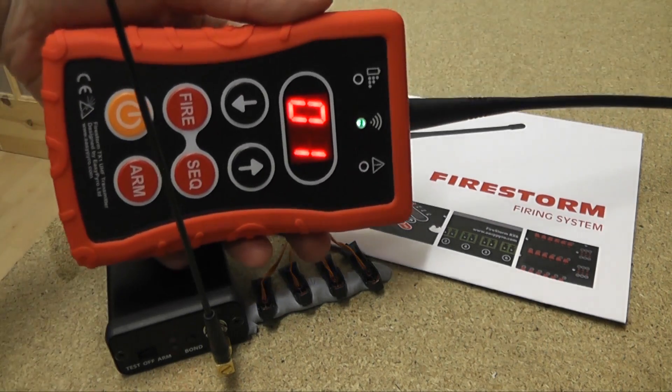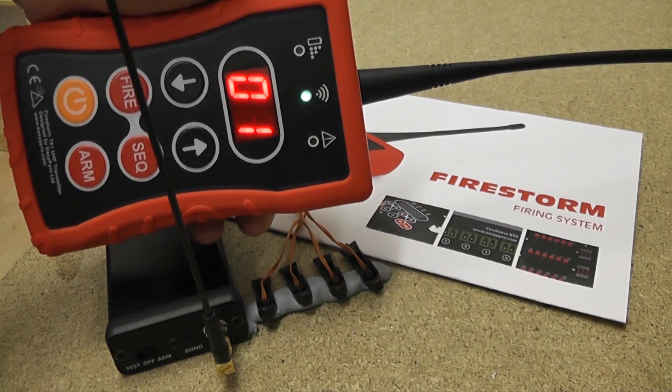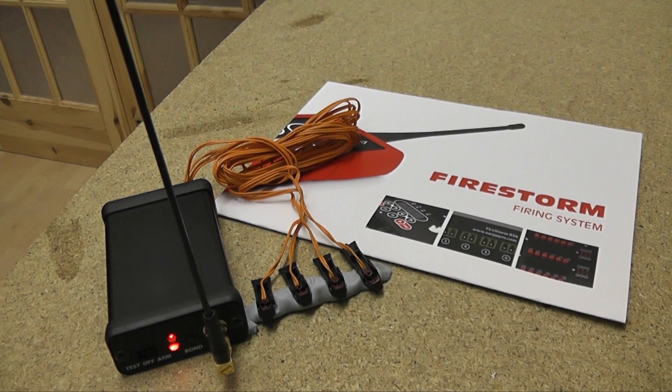I've already bonded up our handheld remote control here, and you can see we've got a green light there, which means we've got a link and good continuity. I'll go ahead and arm this now — we've got a red light on the receiver — and I'll fire these igniters in 3, 2, 1. And you can see there, they all fired absolutely perfectly.